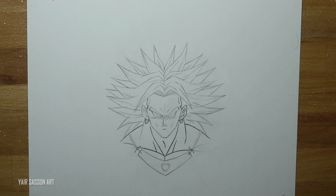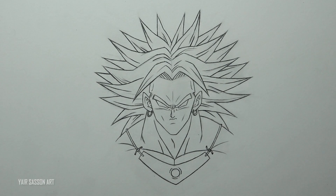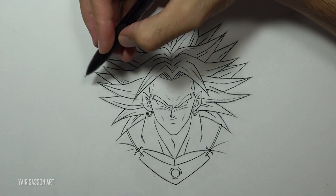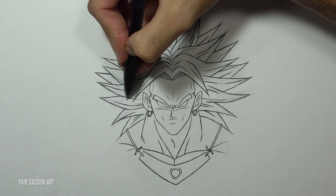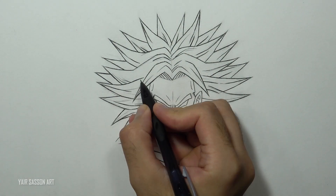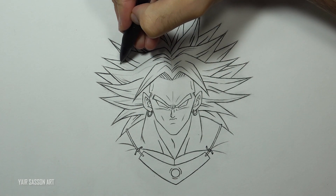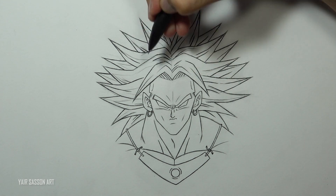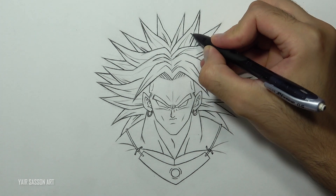Snap your fingers just like Broly snapped on his dad and killed him. Now we are going to mark all the shaded areas on Broly — this process is called cell shading, that's what they did back in the day. For this drawing I want the main light source to come from the right side, which means the left side of Broly will appear darker.